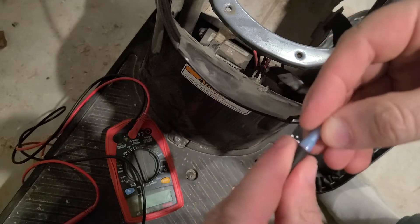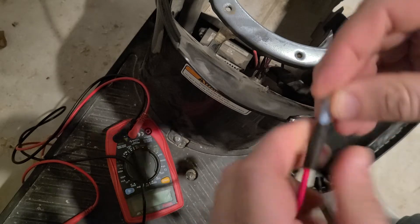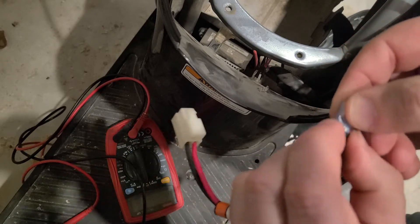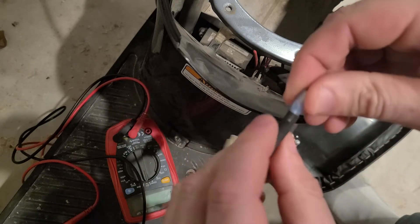Now that we know the batteries are fixing the problem, I pulled the batteries back out. I want to get that heat shrink tubing slid onto the connectors. Put a heat gun on it — it shrinks up the tubing and makes a nice, tight, waterproof connection. I do that for all four of these connections.